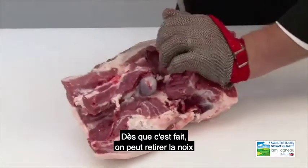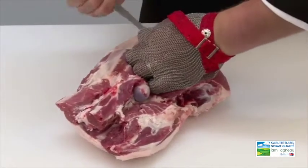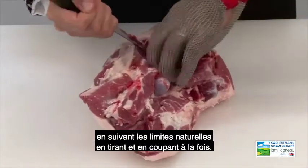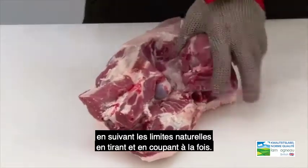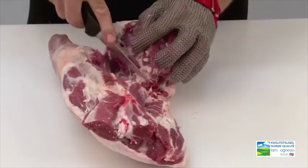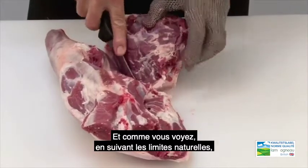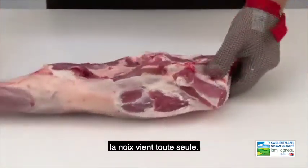Once we have done that we can remove the top side by following the natural seams, pulling and cutting at the same time. And as you can see, by following the natural seams the top side just rolls off.